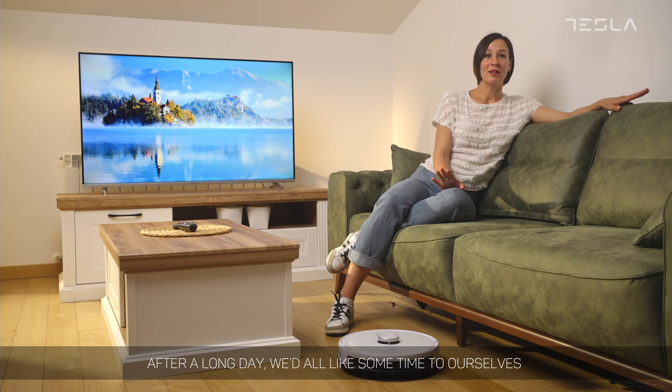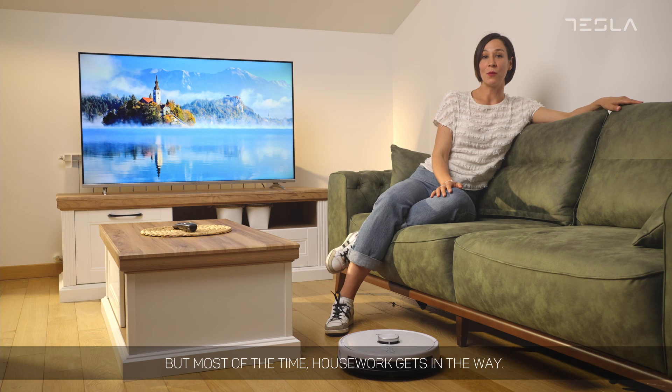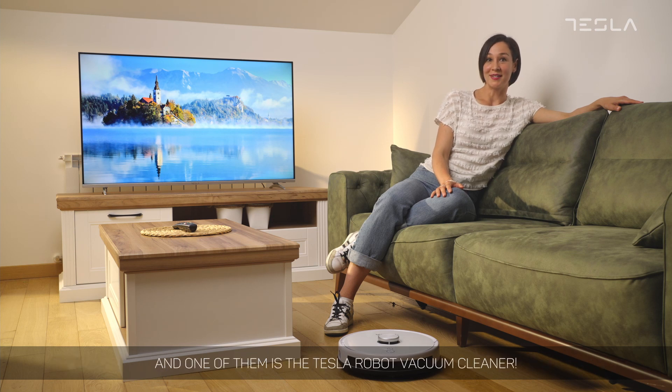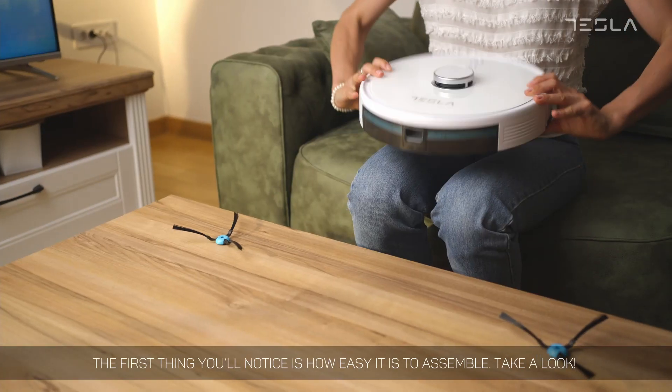After a long day, we'd all like some time for ourselves, but most of the time housework gets in the way. Fortunately, there are now some devices that can make cleaning so much easier, and one of them is the Tesla robot vacuum cleaner. The first thing you'll notice is how easy it is to assemble.